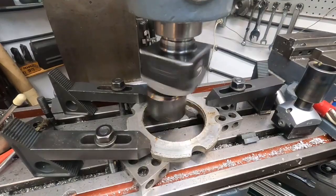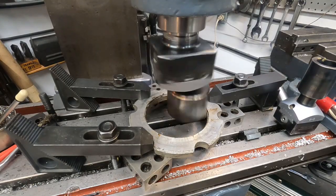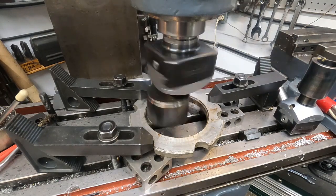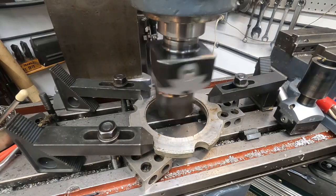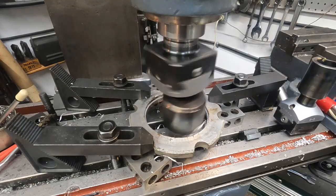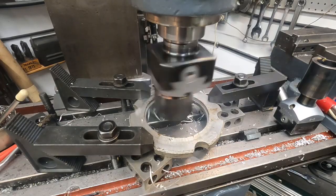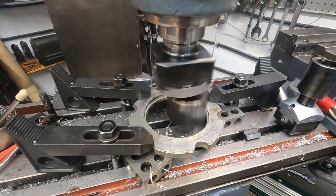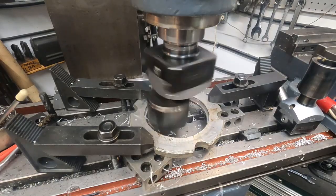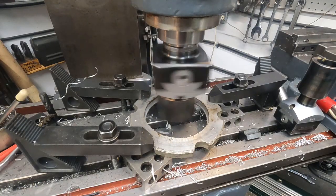Maybe that's a good angle — there it goes. Cranking it in. That's a 50-thousandths depth of cut. Here it goes. Got good balance on the head. The machine's not shaking at 400 RPMs.